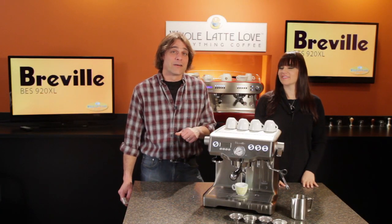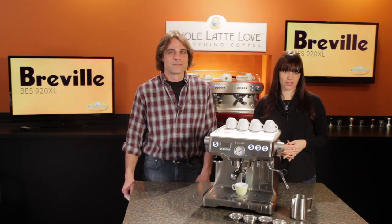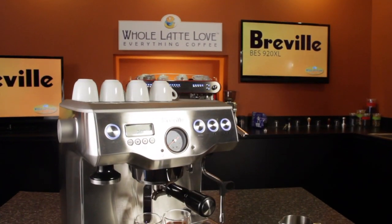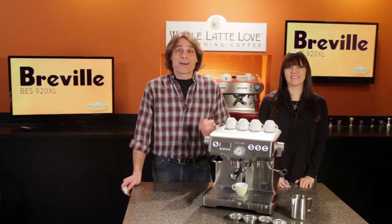So Morgan, what's the top of the line in home semi-automatic espresso machines? Well, that'd be like a dual boiler machine with PID temperature control. So today we've got one. It's the Breville BES 920XL. It's a modern take on the dual boiler. It's got a very different look than a classic Italian style espresso machine, and modern means convenient too.